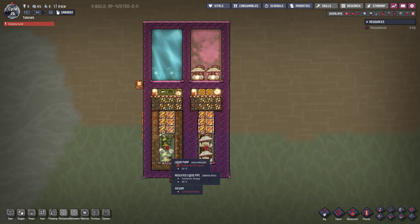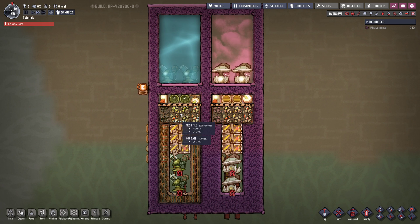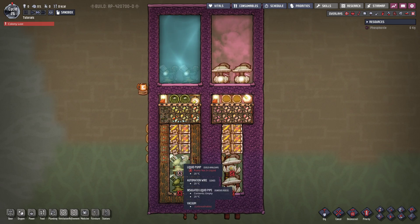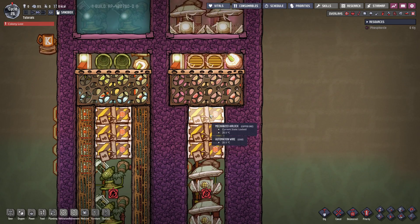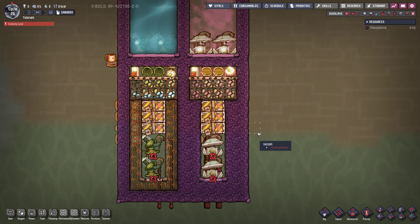Even though in reality you cannot really compress liquids, it is possible in this game. This is the design right here — we are going to fill up this entire area with water before activating the mechanism in order to compress it into the lower area. The same thing happens with the gases; we are filling this up to 20 kilograms per tile before we activate the mechanism. This way we can save a little bit on power and only really use the mechanism when necessary.